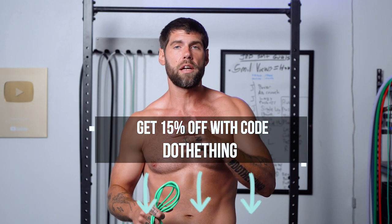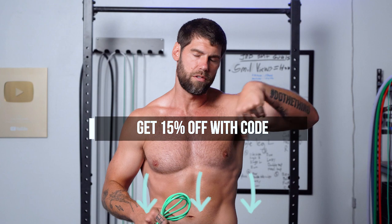If you click the link and enter 'dothething' — all one word — at checkout, you get 15% off. They also have a 60-day money-back guarantee, so if you get a rope and figure you don't like jump rope or their ropes, you can return it, no questions asked. I've already spoken for too long — let's get warmed up and get into the workout.